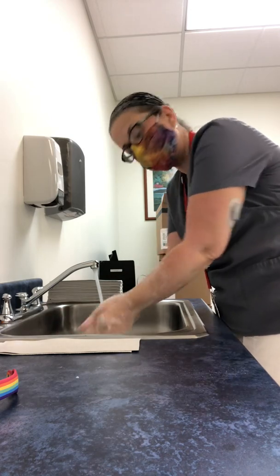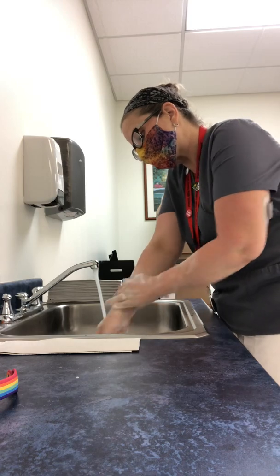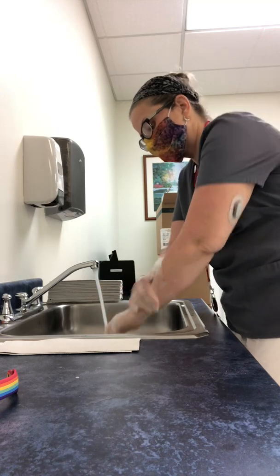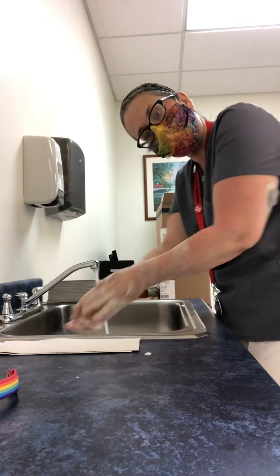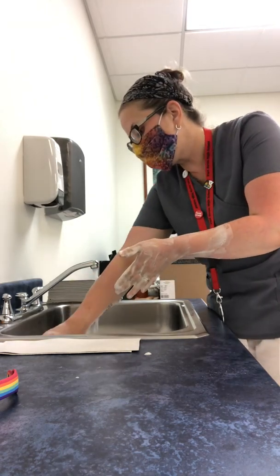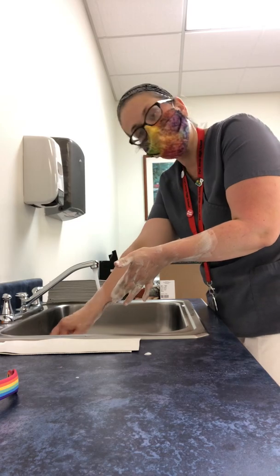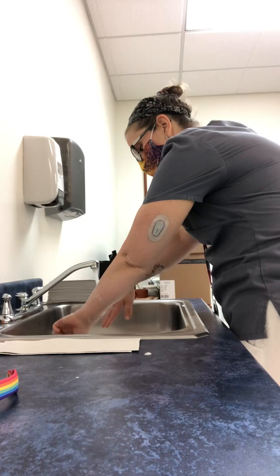I'm going to come halfway up my forearm, as far as I got wet, and notice I keep the droplets going down. Now that I've hit about 20 seconds of good scrubbing on all surfaces of my hands and my forearm, I'm going to rinse one at a time, being very careful not to splash water and soap everywhere, and then the other.